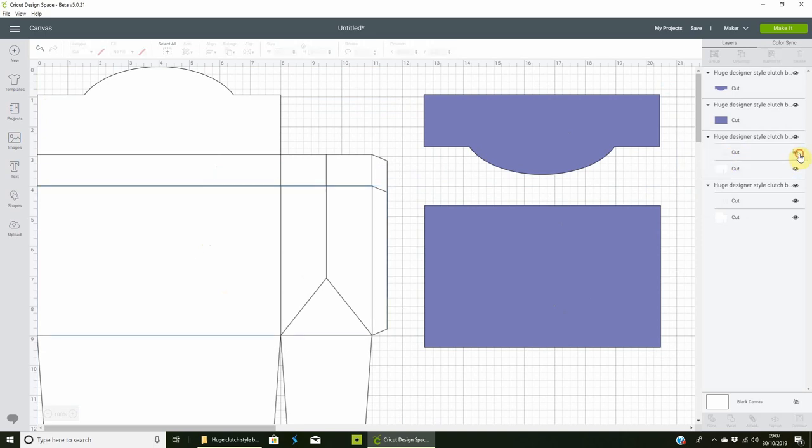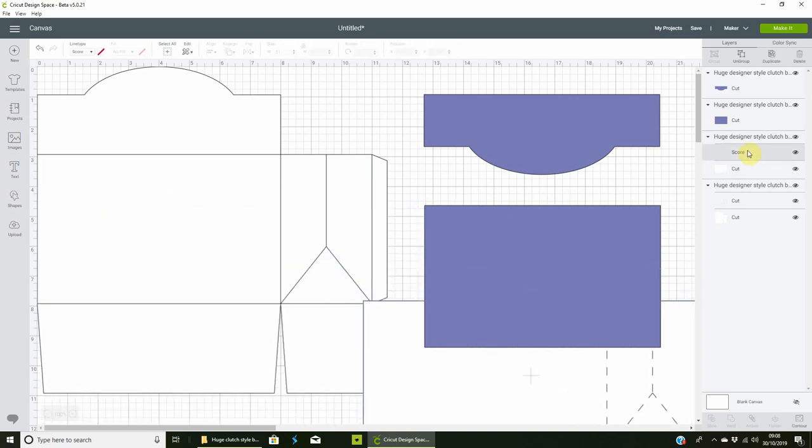Select the score line layer and go up to Line Type and choose Score. If you're using an Explore, you'll likely only have Cut, Draw, and Score as options. Then find the other score line layer and set that to Score as well — if you don't set it to score, you'll just end up with lots of separate bits.